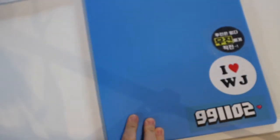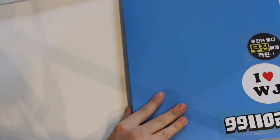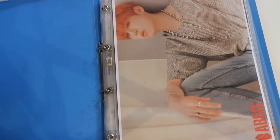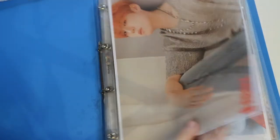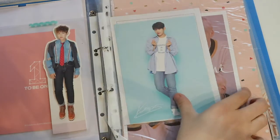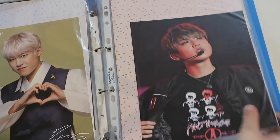As for my Woojin collection, I want to start with my photocards. This is my photocard binder, it's a simple blue one. It contains everything from Produce 101 times — well, everything I collected because I don't collect everything — from 101 times up to AB6IX. So in the front we have my AB6IX collection. It's not complete yet because two photocards from Sixth Sense are still coming in. Moving to my 101 collection, this one is one of my favorite pictures.